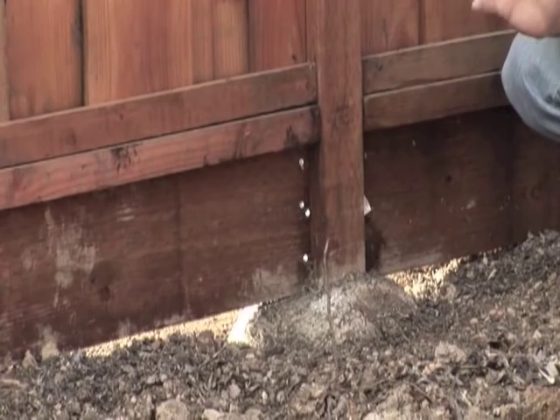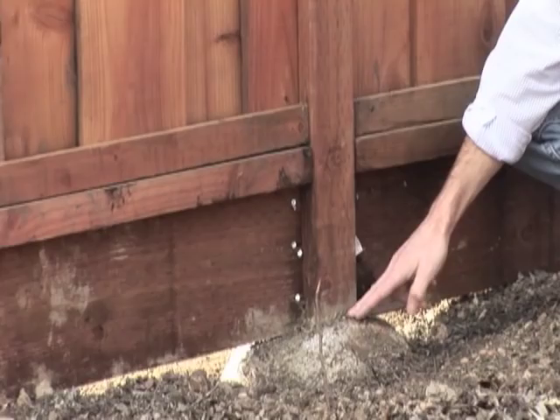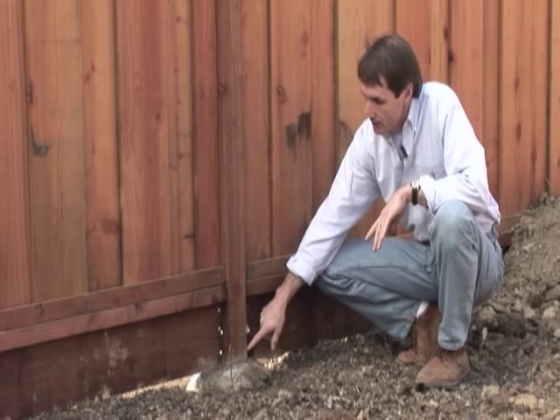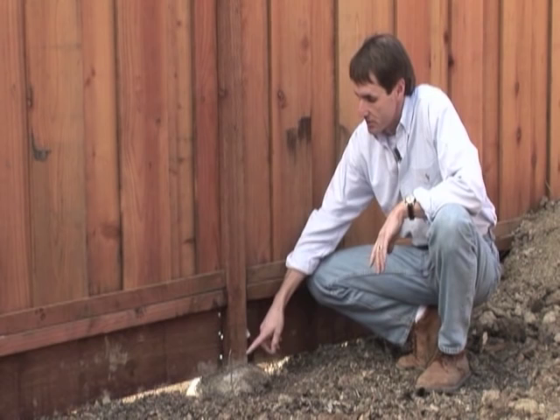The most important part of a fence in my opinion is the footing. The biggest place we find failure in fences — older fences — is right here at the junction between the concrete footing and the post. This post was done just the way we like to see them. There is a crown to the concrete, and the soil comes nowhere near the actual wood. Right in that area is where most posts fail, because people pour soil against the wood — they put their concrete too low and their soil against the actual wood.